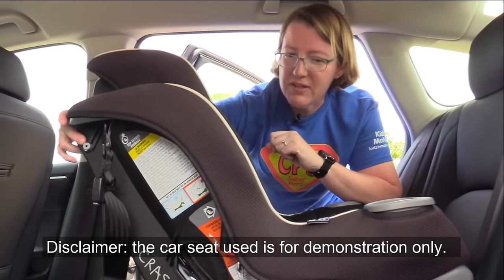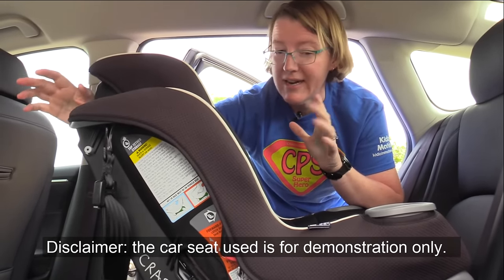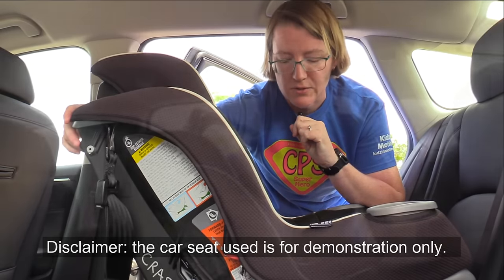The safest position is always the middle because it's the furthest away from any point of impact. So if you can get it installed in the middle, great — if not, that's totally okay too.